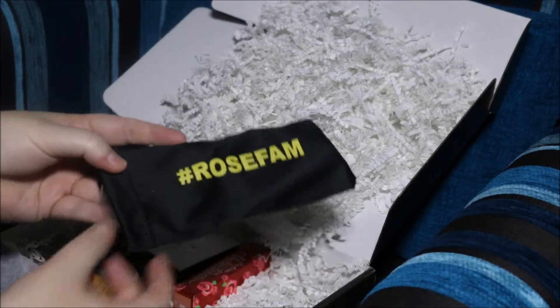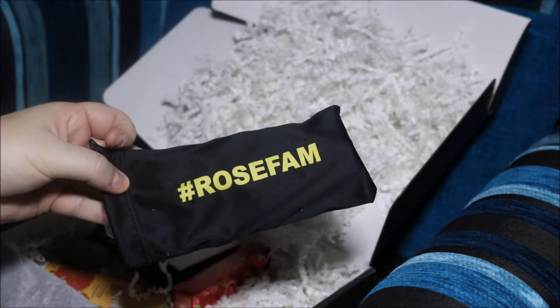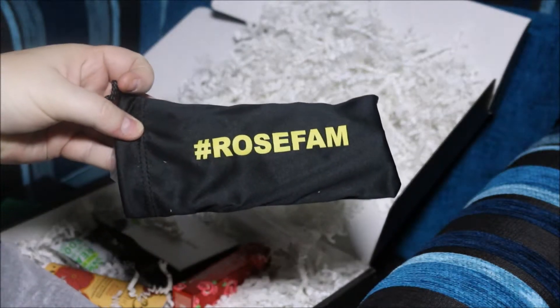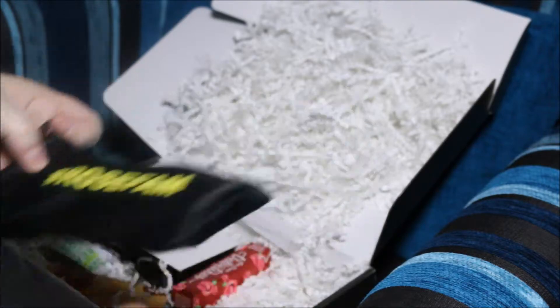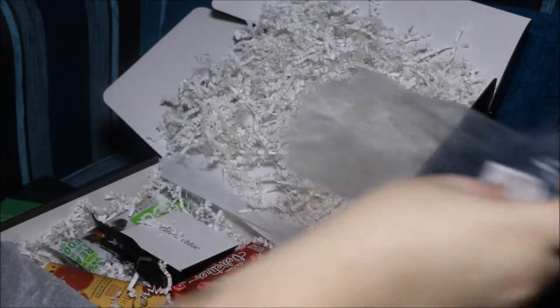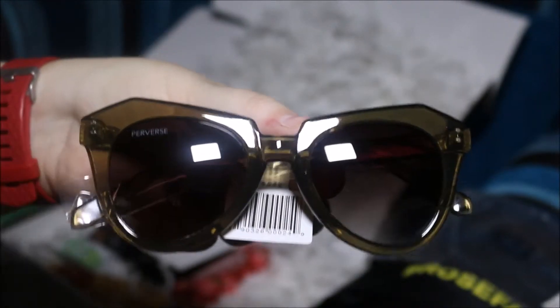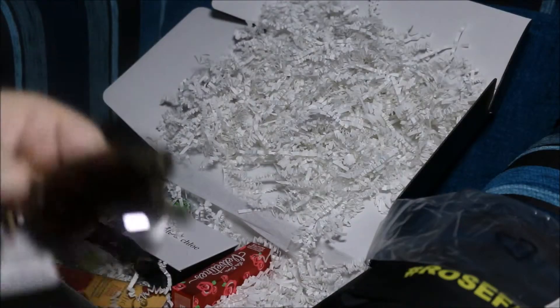The first item I'm going to pull out is a pair of sunglasses, and it's in its own hashtag RoseFam carry case. The style name of these glasses is actually called Hater Blocker, and they're by the brand Perverse. So that's nice.